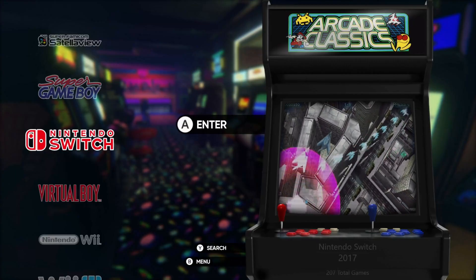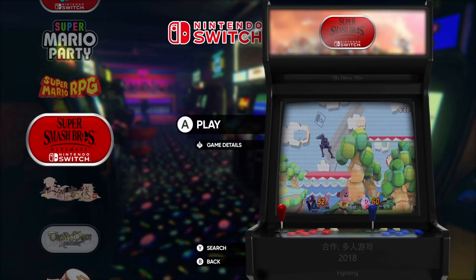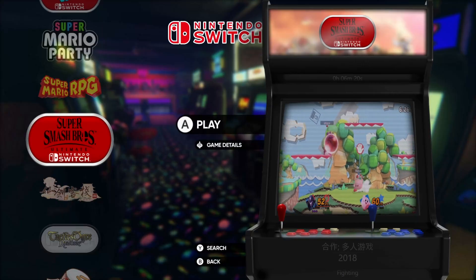Now that you've done that, we are ready to load a Nintendo Switch ROM. Let's start by playing Super Smash Bros. Ultimate for the Nintendo Switch.